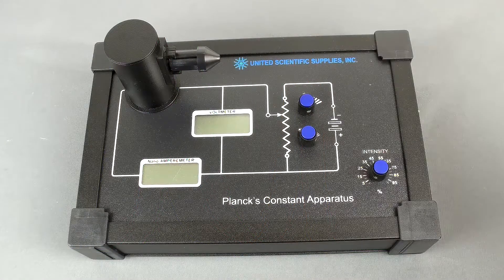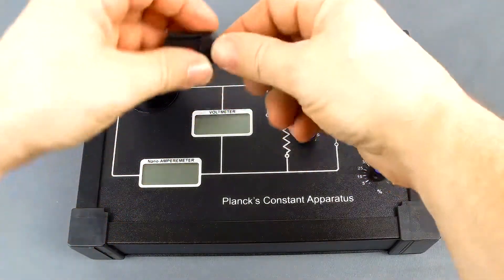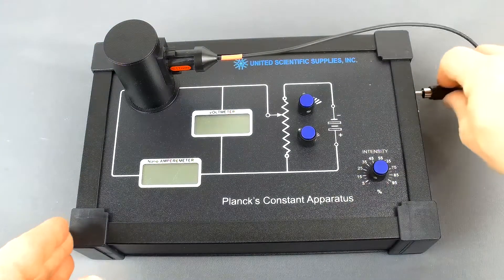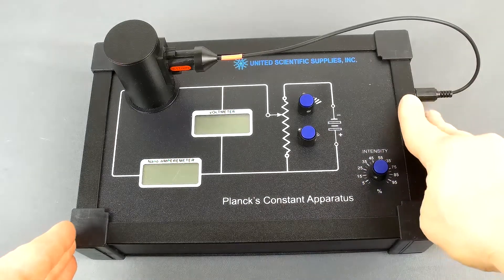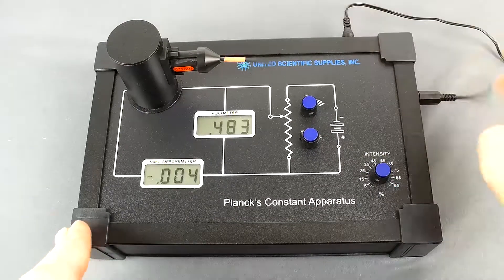To set up for this experiment, the first thing you would do — with the LED not plugged in and the power supply not plugged in — you would take off the cap, plug in the LED, then attach the LED to the side where it gets its power from. Then you would plug in the power supply to the main apparatus.